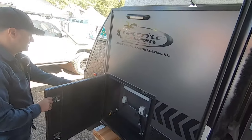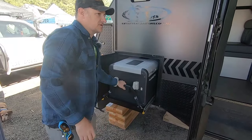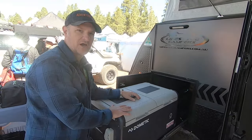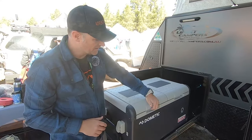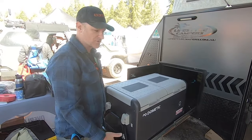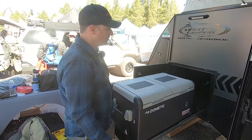This is the spot for the fridge. It fits up to a Dometic 95 dual zone or 100 single zone. We've got a 75 dual zone just because we already had that. There is no support under it because the slide is that strong to be able to hold such a big fridge loaded up with all the food. It's really cool.